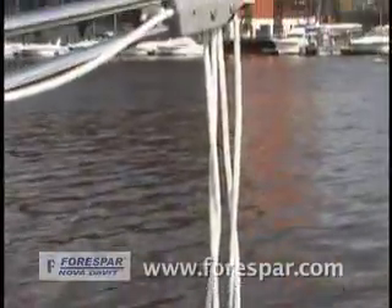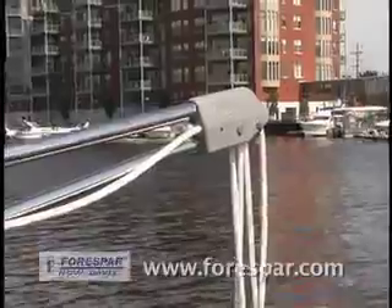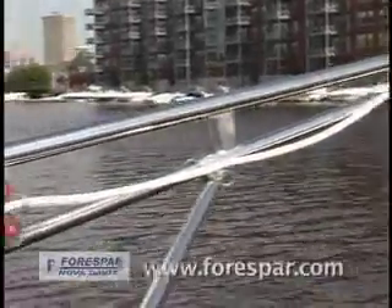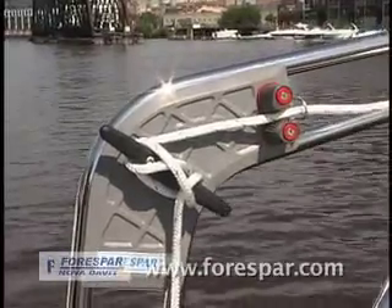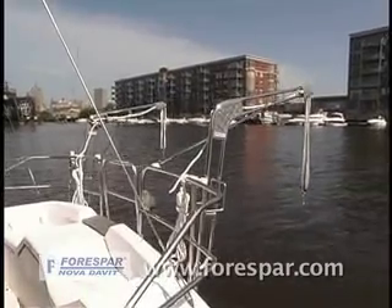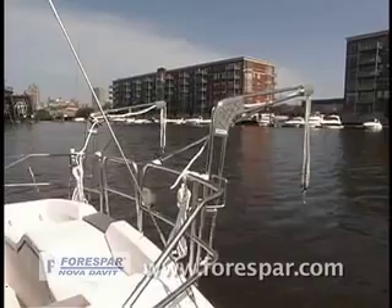The new four spar Nova Davits — stronger, lighter, and easier to use. Proudly manufactured in the USA by Forest Bar Marine Products.